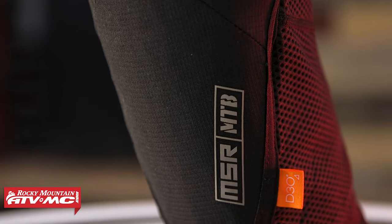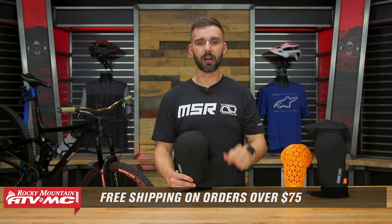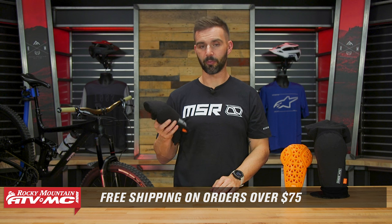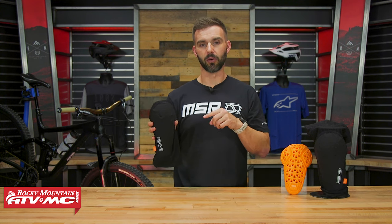Awesome — great price at less than 50 bucks, so very affordable. To grab your next set, click on the link or head over to rockymountainatv mc.com. We ship free over 75 dollars. If you always want to stay up to date on the latest and greatest products like the Zone knee guard, get subscribed to the Rocky Mountain YouTube channel and hit the notification bell. I'm Chase, and we'll see you on the trails.